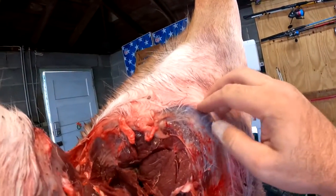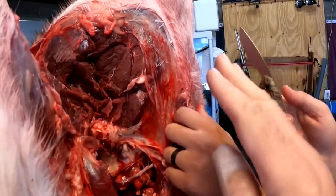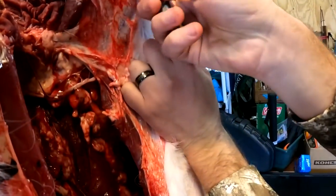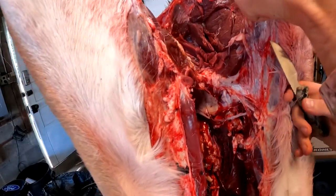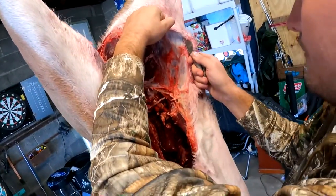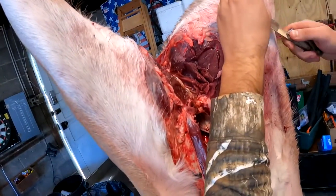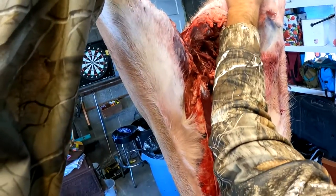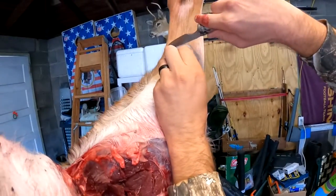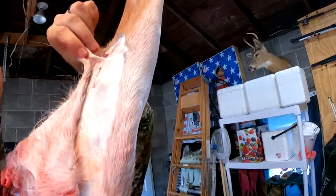You're going to start up here, raise this off, and cut it up to here and then around without cutting the meat. You want to cut inside — cut up and under here — and you want to cut under the hair, not on top of it. You want to get the least amount of hair on the meat as possible. Go straight up with a slice going up. Don't cut up too high because you'll cut into that tendon.